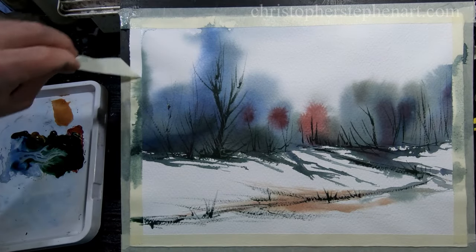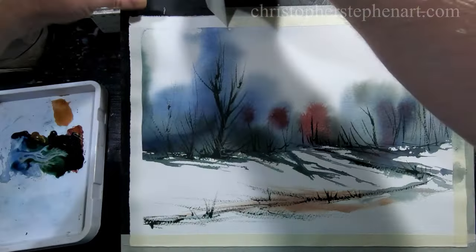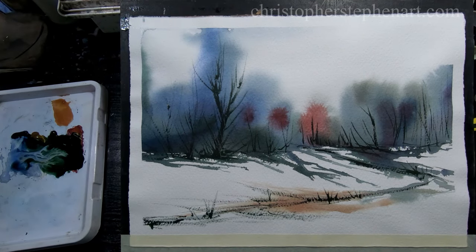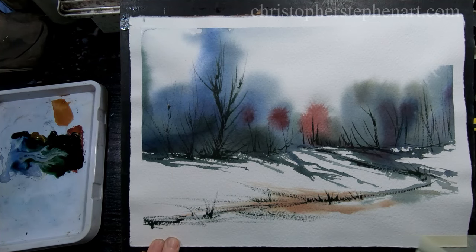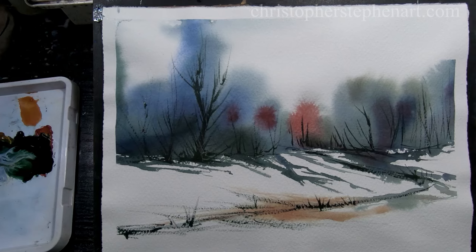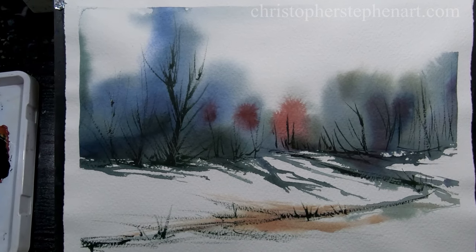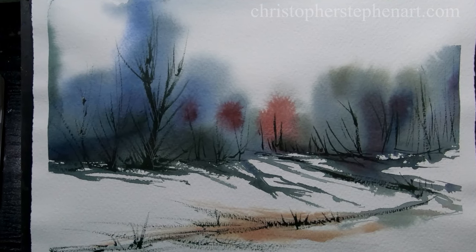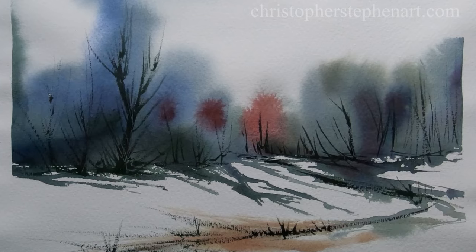Okay, just take the tape off and have a look at the finished painting. I think overall I'm quite happy with that — it's a very simple technique to create very loose semi-abstract paintings. I quite like the red tree in the middle there. I think maybe if I did it again I would possibly put it a bit further over to the right. I could have gone a bit further with this — I could have added more trees in the mid ground, maybe some more grasses in the foreground — but it's nice and simple as it is. I hope you enjoyed that, please give the video a like and subscribe if you haven't already, and please let me know what you think in the comments. I'll be back next week with another video, so I'll see you then, bye for now.